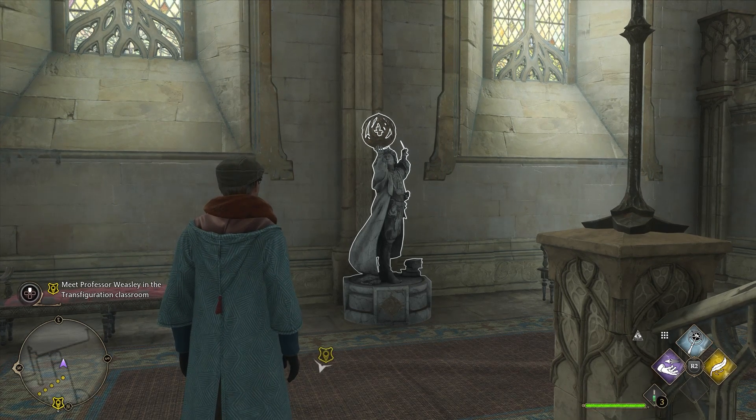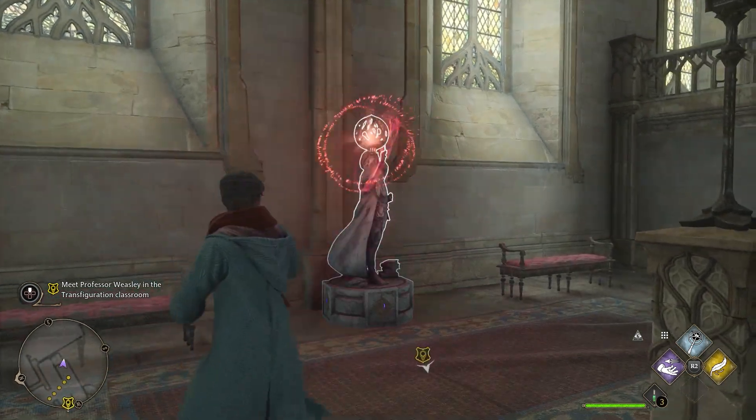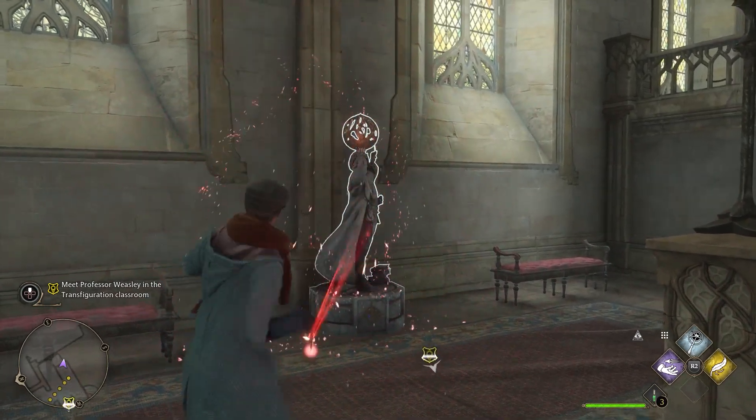Hello everyone, Johnny Hurricane here from GamerishHeroes.com and today we're gonna go over how to activate statues in Hogwarts Legacy. Let's get started.